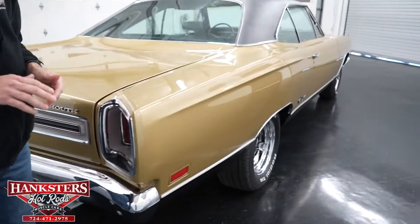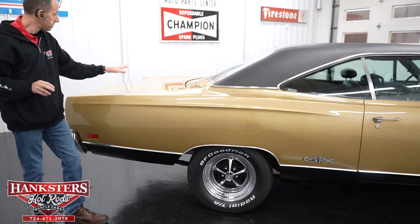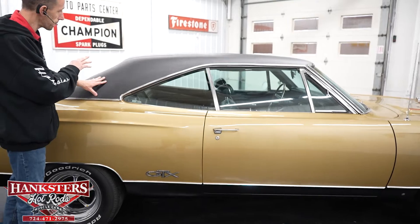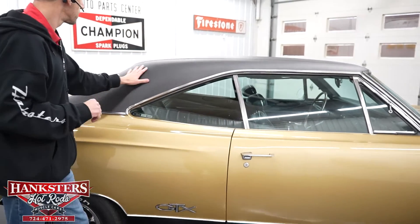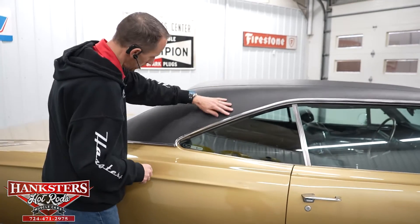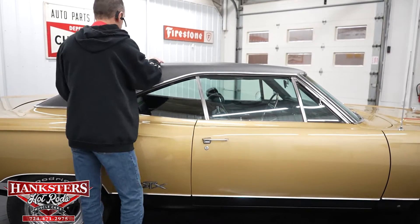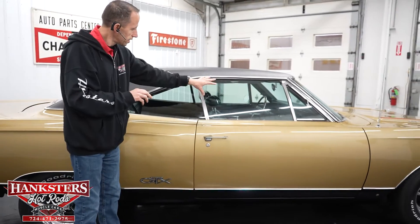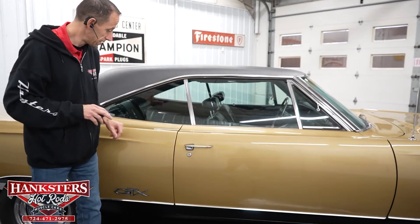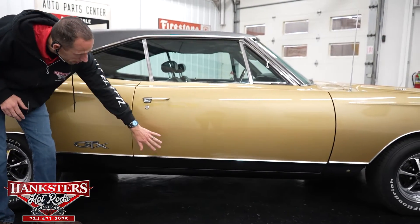Coming over to the passenger side, the paint on the car is very nice — very smooth and glossy the whole way around, really nice color. Addressing the vinyl top again: very nice condition, no rips and tears, and our seam is also nice and flat. Looking at our passenger side glass — no chips and cracks, and also slightly tinted just like the other side. Here's our GTX emblem and our chrome side molding with the black bottom, same as the other side.